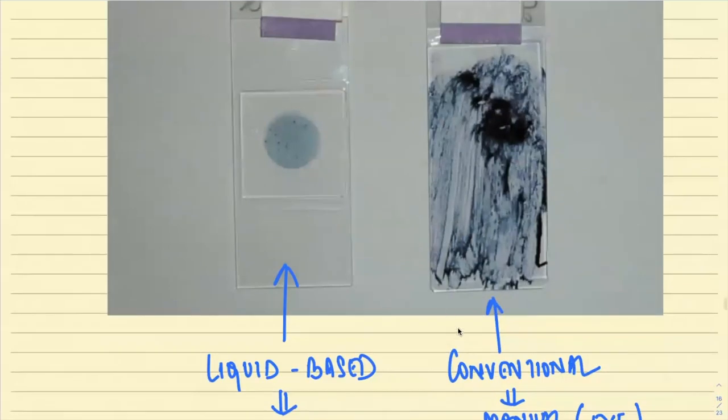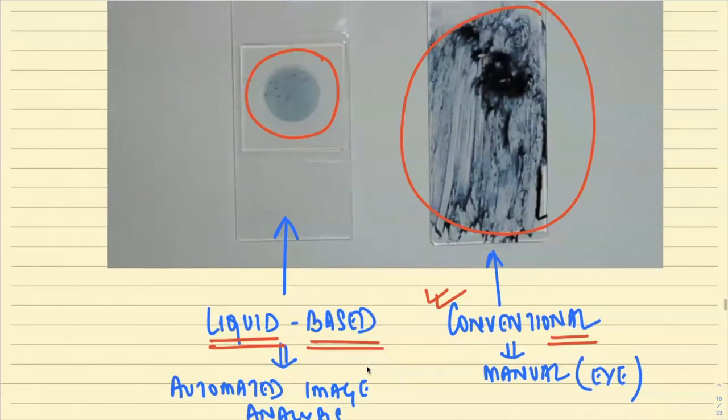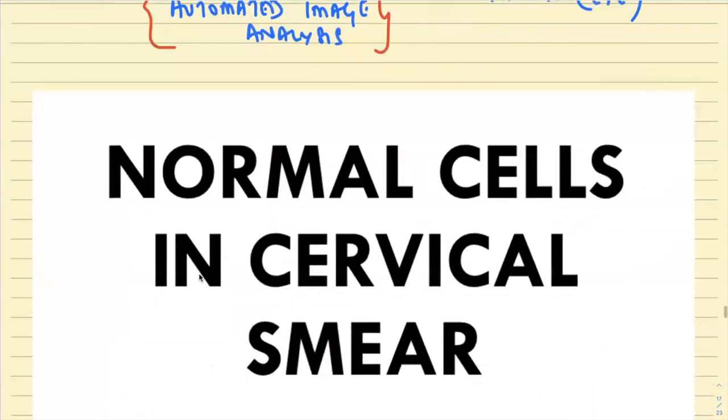Once the smear is taken, there are two ways to prepare it. The first is the conventional manual method — the sample is spread directly onto a slide; this results in a dirtier preparation. The second is liquid-based preparation — the sample is collected in a liquid solution, then cells are concentrated by automated methods, producing a much cleaner smear. Liquid-based preparations are predominantly used for automated image analysis.